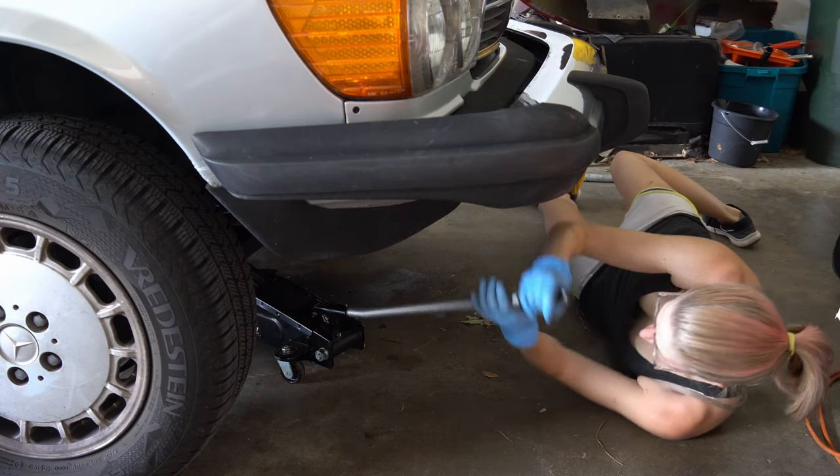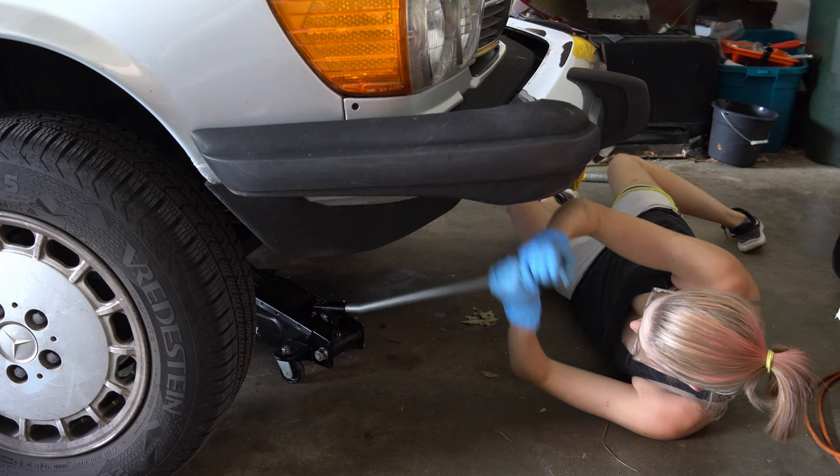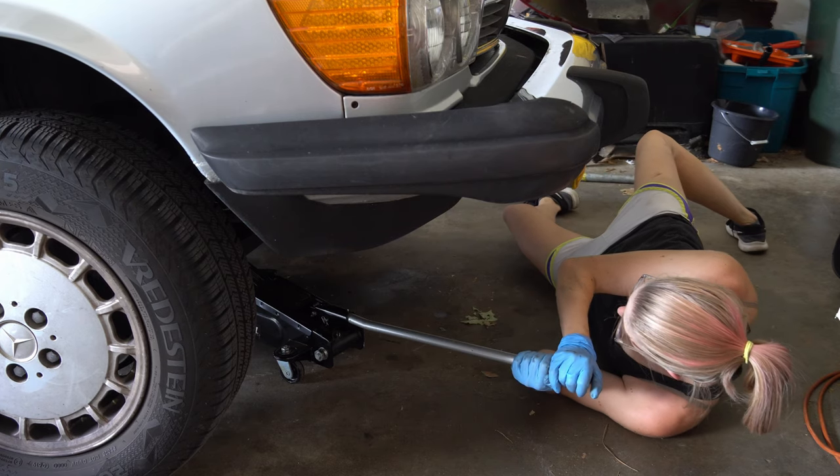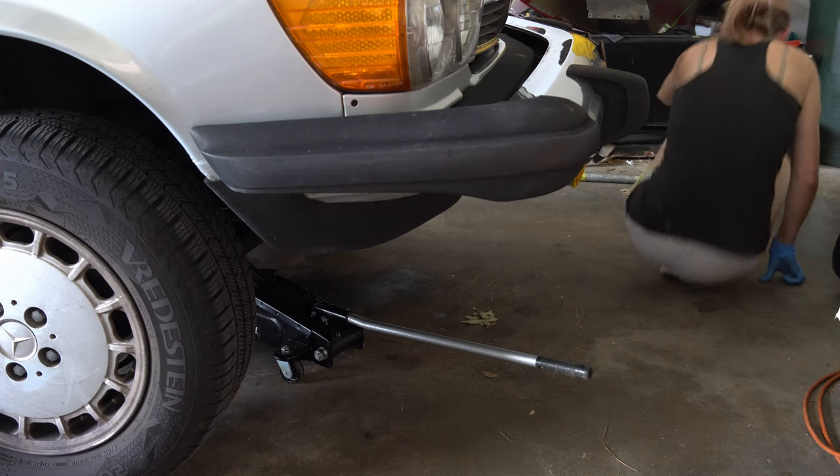Hey everybody, it is Taylor of Summerdale Soul here. I'm working on a special project today — I am swapping the brakes on my mom's 380SL, even though I have brand new shiny parts for the Exo Set. I'd say I'm the best child in the world, but this took entirely too long.